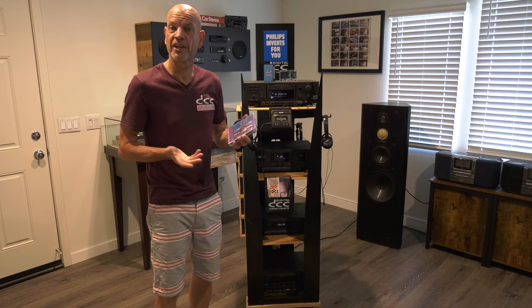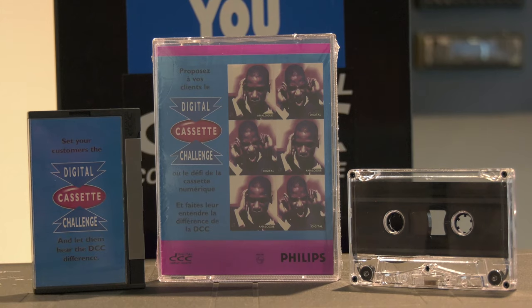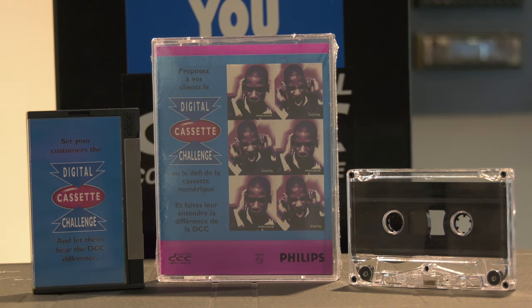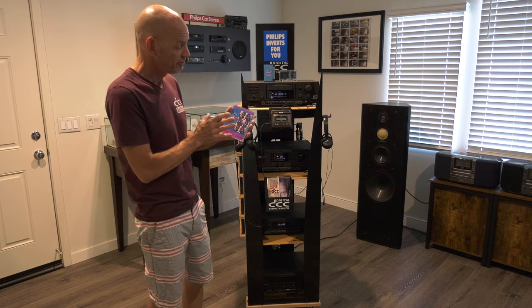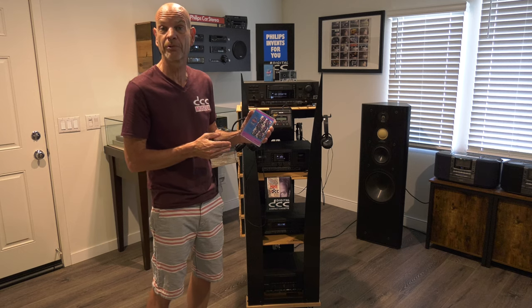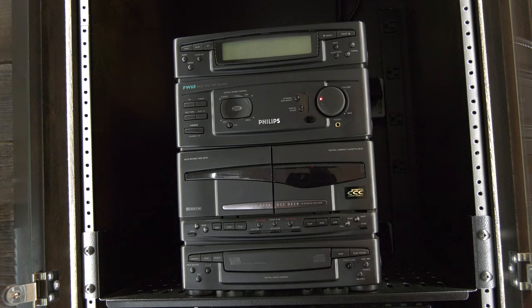The cassette we use here for demonstration purposes is called the "Digital vs. Analog Cassette Challenge." It is not original to the system — we don't know exactly what they were using back then. This came out later, in 1995, whereas this display is from 1992-1993. This combination package actually came with a system called the FW68, a mini system by Philips that has both an analog and a DCC player inside.